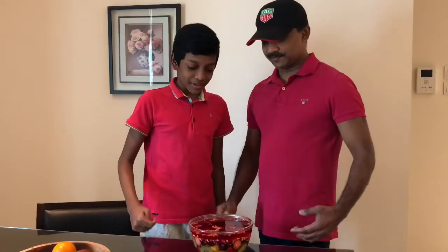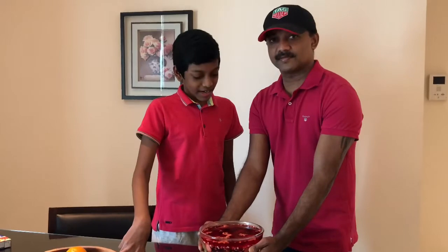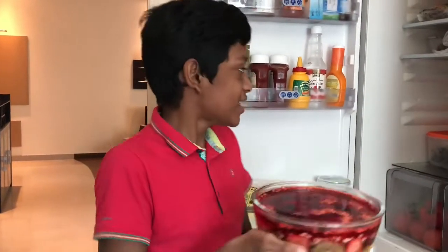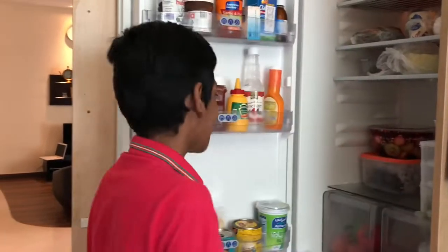Now you must keep this mixture in the fridge for at least 3 hours. Dad, don't shake it — just put it down there. Even better, keep it in the fridge overnight. I want to keep this mixture inside the fridge overnight.